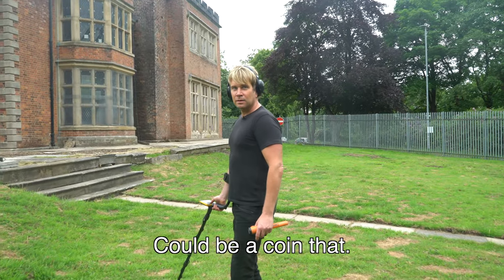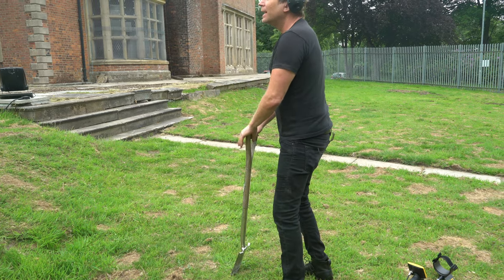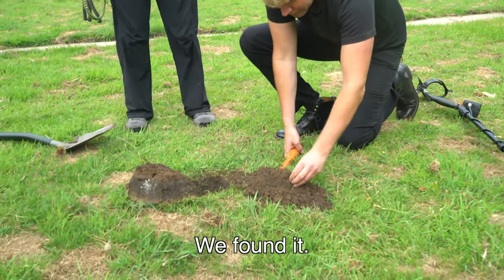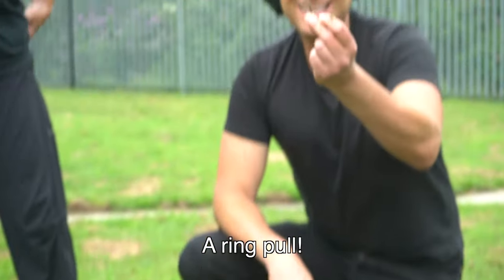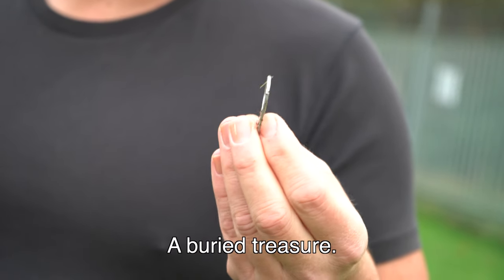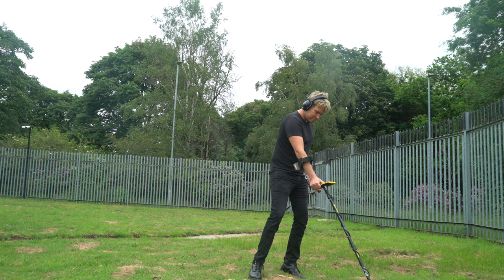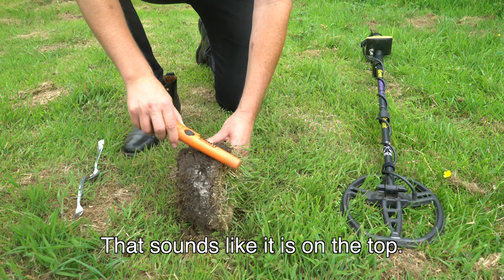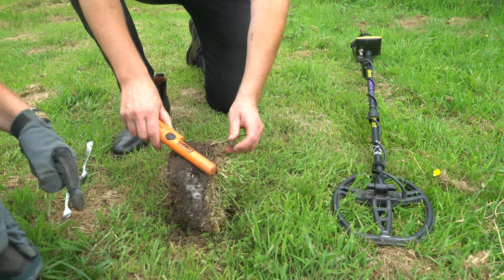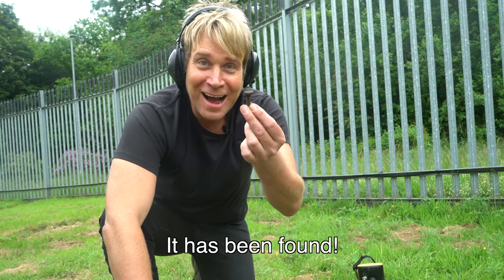Could be - could be a kind of... well there's something - it won't even go in the ground. There must be a metal box down here! Oh my gosh - we found it! Yes, we found it - our buried treasure! Oh my gosh, it's been found!